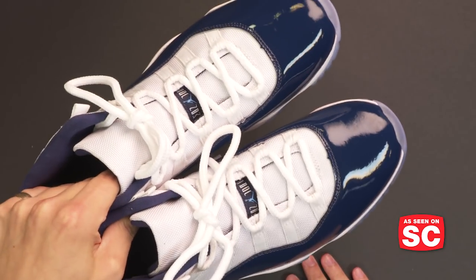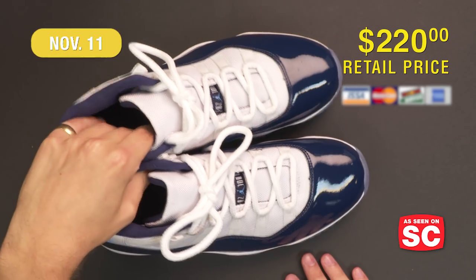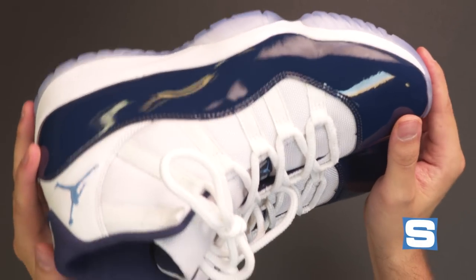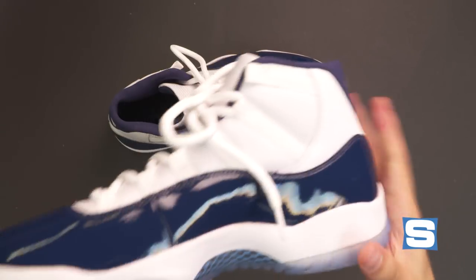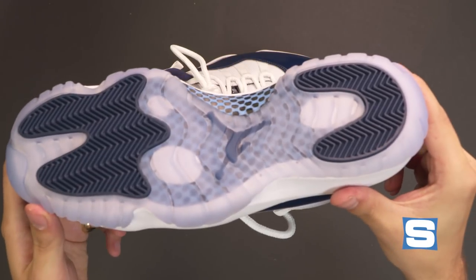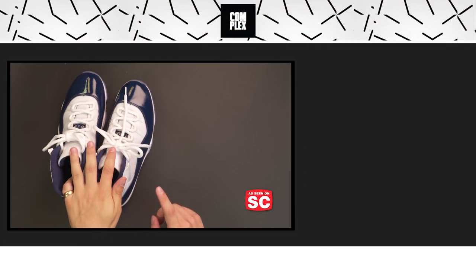The Air Jordan 11 Winlike 82 will release on November 11 for $220 US dollars. They actually already did a limited release of this sneaker at Michael Jordan's UNC alma mater, which explains why you might have seen some pairs out there in the wild already. Good luck grabbing the Air Jordan 11 Winlike 82.